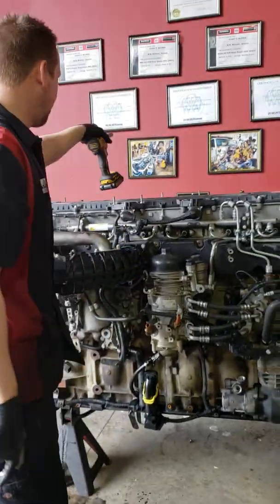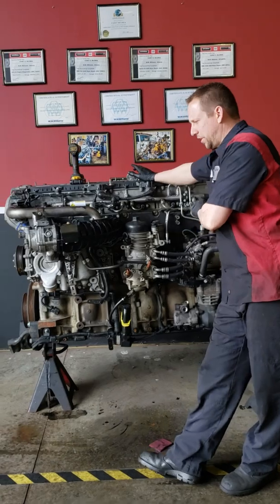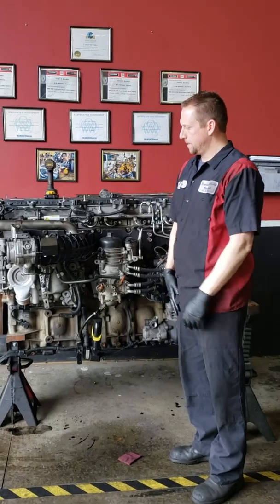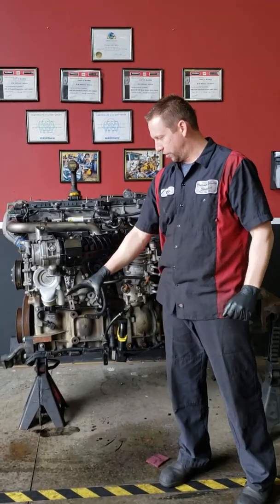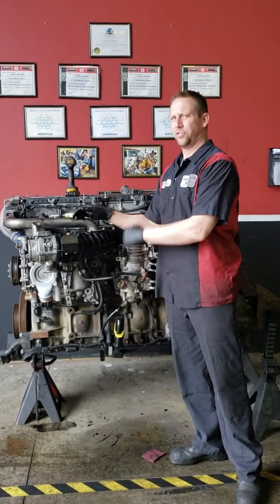Very simple, very easy. The oil cooler module is not quite as easy — there's a lot of stuff to take off. In chassis it's kind of a booger because you've got the frame rail, a Davco filter, and your power steering reservoir. There's a lot of stuff in this area in chassis. So if you need that done, give us a call and we'll get you in here and knock it out.